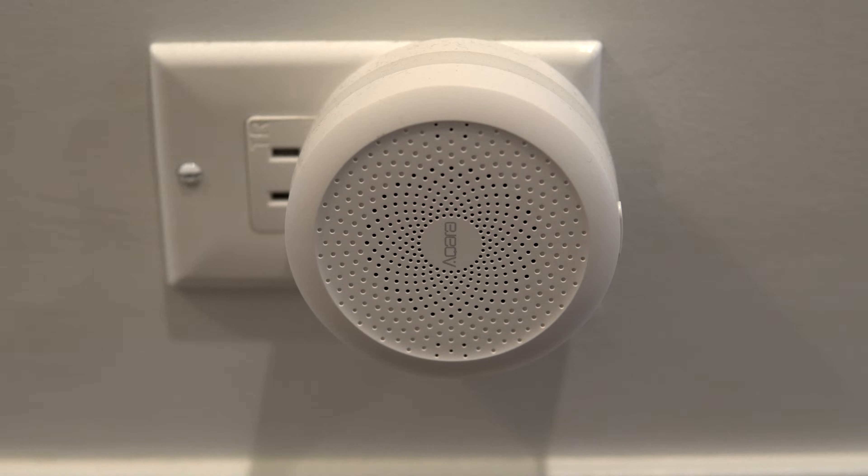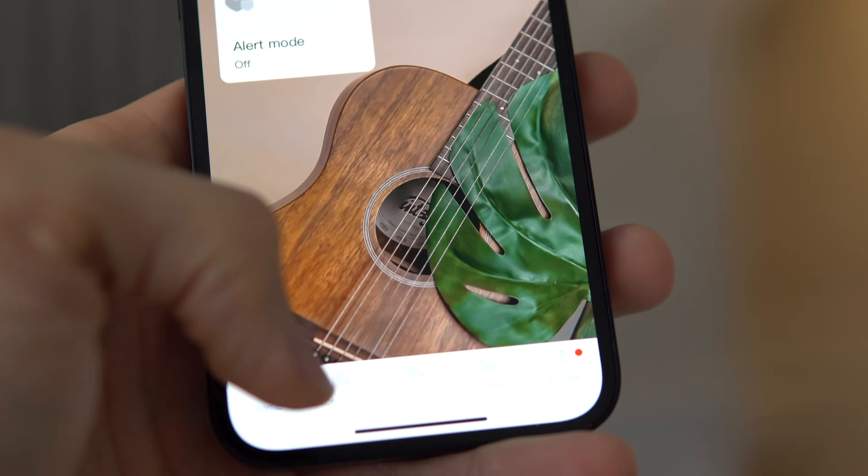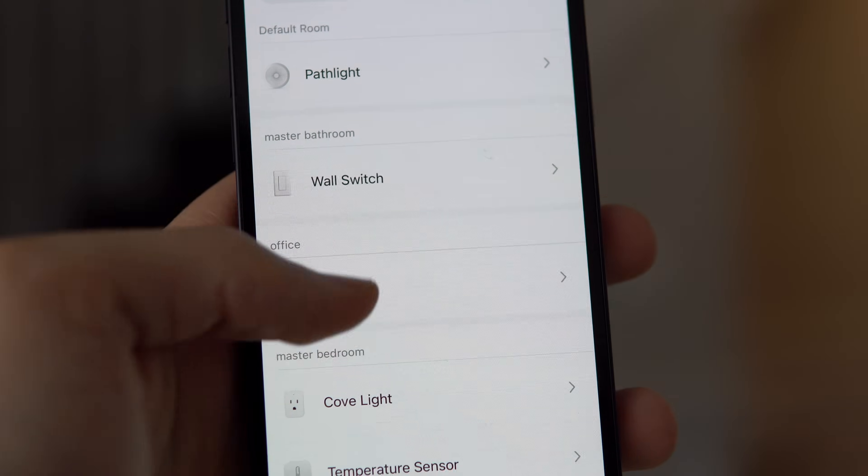If it is Wi-Fi-based, chances are it has its own mobile app, which will allow it to be controlled independently and work from outside of your Wi-Fi network. If you have a Bluetooth product, it will be connected to the device that you set it up with, unless you have a HomeKit Hub. So if you connect it to an iPhone, that iPhone has to be within Bluetooth distance in order for you to control it.